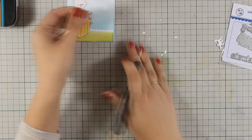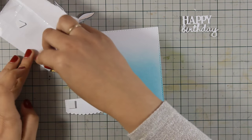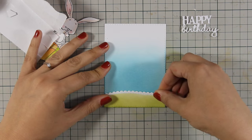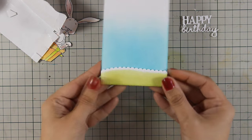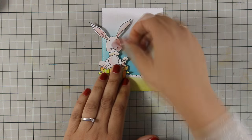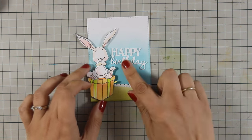To assemble the card I am going to use some foam squares at the back of my grass. This is going to add a little bit of dimension, which I really love on my cards — I believe it makes them look more interesting, more finished, and more professional. I am also going to stick the bunny. I've used foam tape at the back and doubled up the foam tape where needed to make sure everything is nicely leveled.